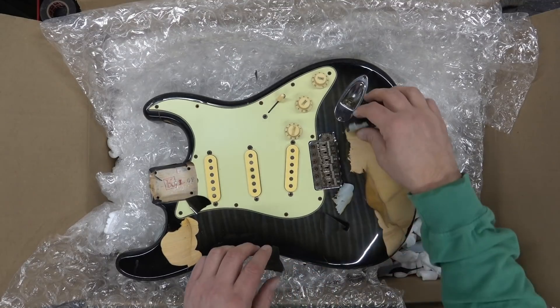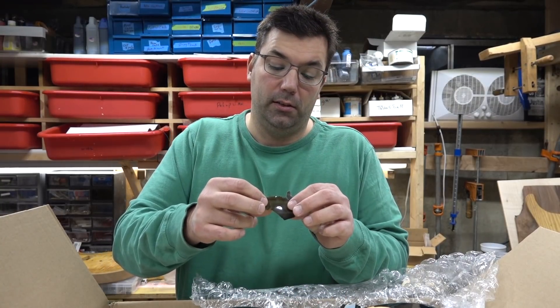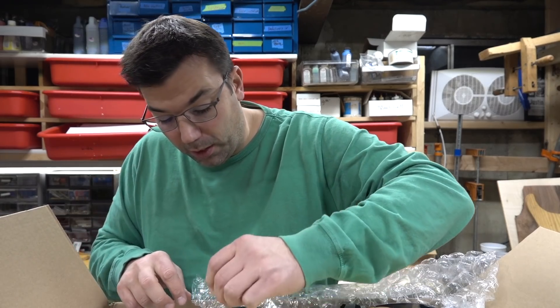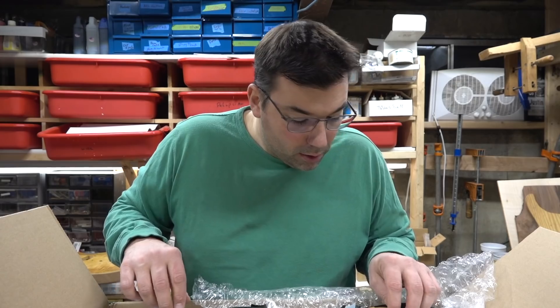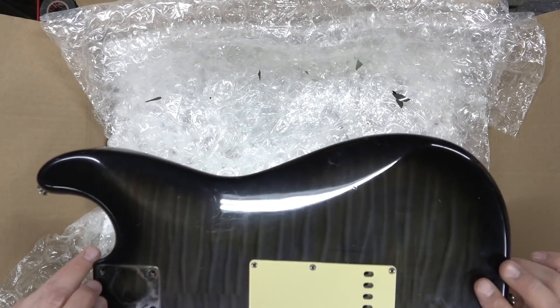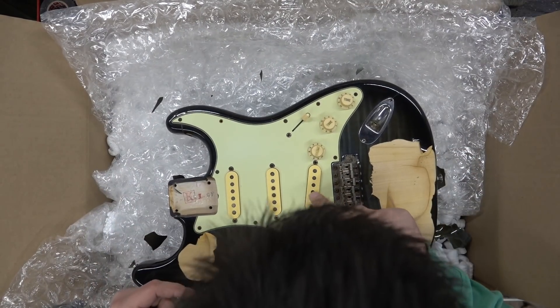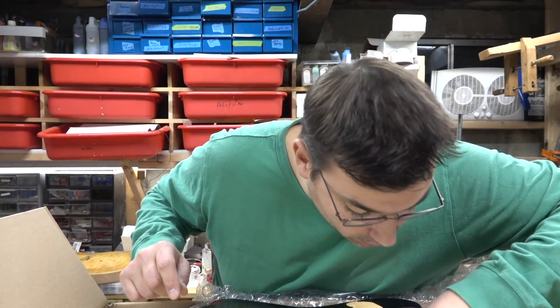The heat gun pulls this off really nicely, and that's a pretty thick finish. So what I'll do is take this hardware off, strip this off, line a neck, put it back on and it should be good to go. I'll probably oil up all the hardware, oil up the pickups — actually I haven't even tested to see if they work, so let's do that.